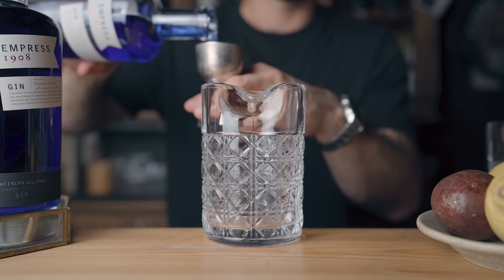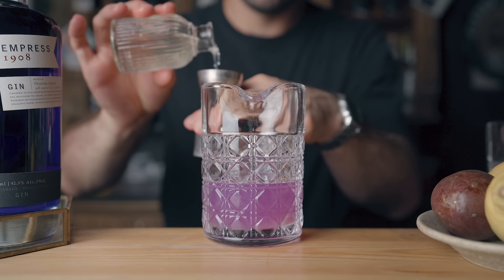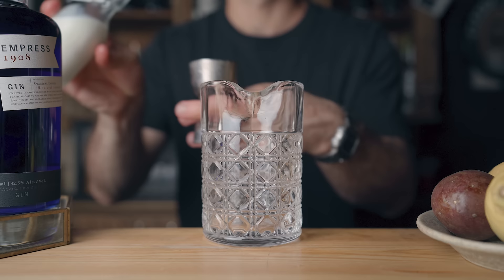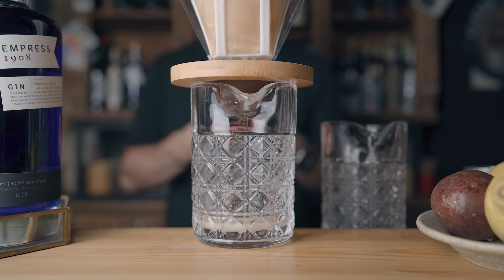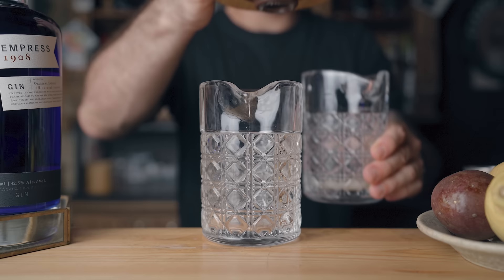First, in a mixing glass I poured 2.5 ounces or 75ml of Empress Gin, three quarters of an ounce or 22.5ml of overproof white Jamaican rum, 1.5 ounces or 45ml of freshly squeezed lemon juice, three quarters of an ounce or 22.5ml of falernum, 1.5 ounces or 45ml of passion fruit syrup, and three quarters of an ounce or 22.5ml of orgeat. Stir just a little bit, then pour 2 ounces of whole milk into another mixing glass — try not to make a mess. Pour your cocktail over the milk and filter it through a wet coffee filter. Wait about one minute until the dripping liquid gets clear.